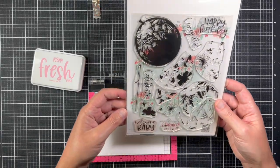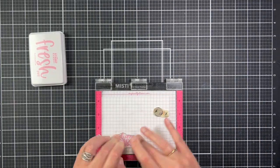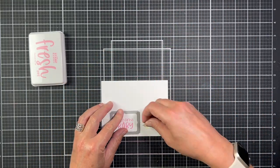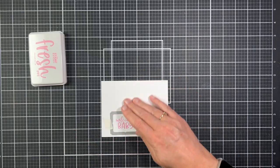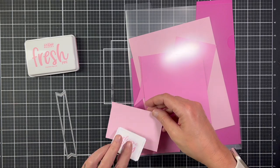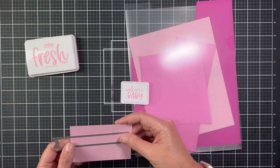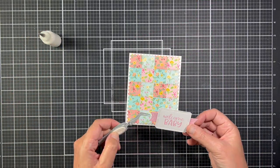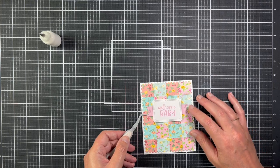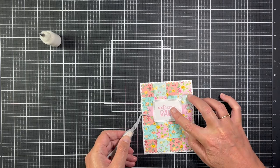My second card is a baby themed card — I just couldn't help it. I picked a sentiment from the Balloon Bouquet stamp set, stamped it with fresh pink ink, and then die cut it with the small deco frame die. I also die cut a fishtail banner to put behind the sentiment with a crimped slimline banner die. To finish the card I used thin foam squares to attach the sentiment onto the banner for a little dimension, then used glue to attach it onto the card.